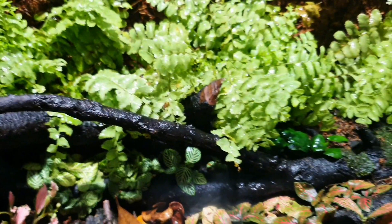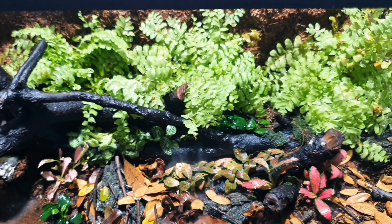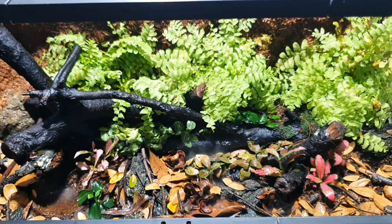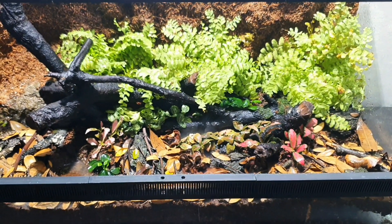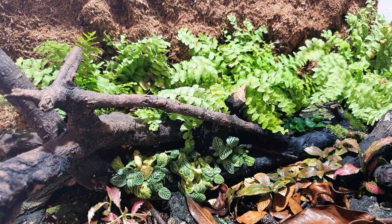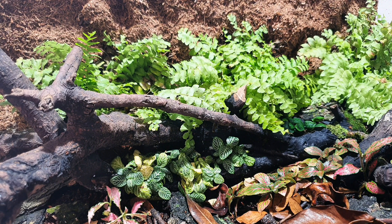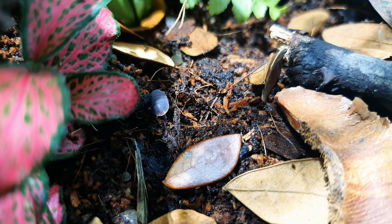This is the complete and final look — it's way better than I imagined. Leave a comment below about what you think of the setup. Let's make the forest alive by adding some microlives. The first members to call it home will be springtails and isopods; they will serve as a great cleanup crew to eat up any mold and decaying materials and keep the enclosure fresh.